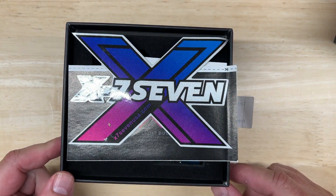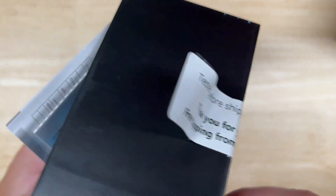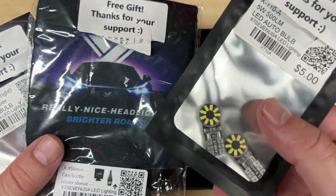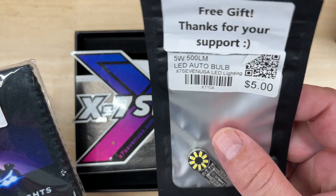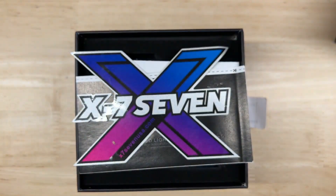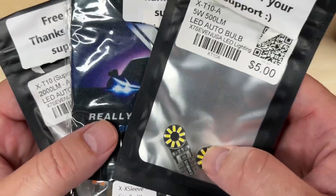Before I get to the box contents, notice the 'tested before shipping' label — not every company does this. Also what came in the package: Skittles again, and they threw in some bonus freebies — some T10 amber bulbs, a can koozie, and more T10 bulbs of a different style, which you can also buy on the X77 website. I don't know if everybody gets them but apparently they like me. I'll eat the Skittles later and maybe install the bulbs and do a test on them in the future.